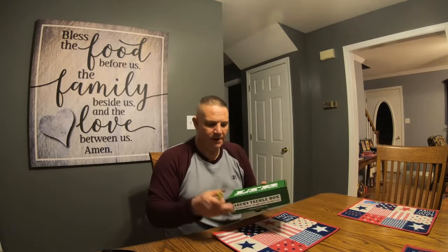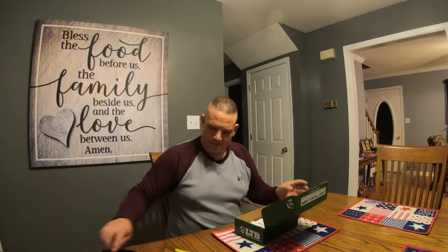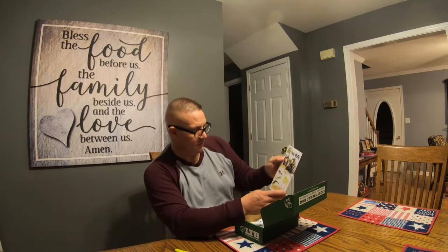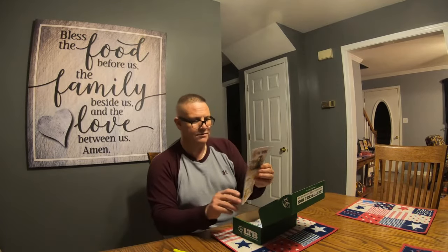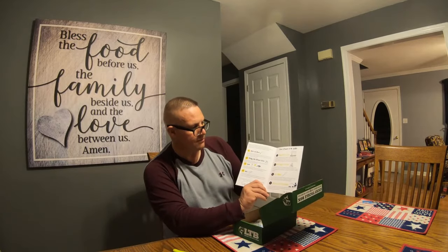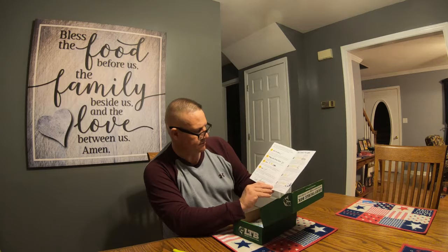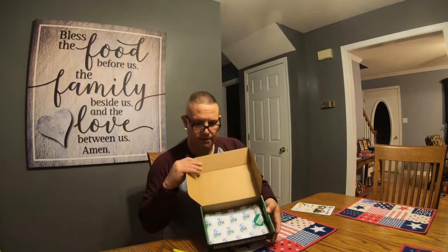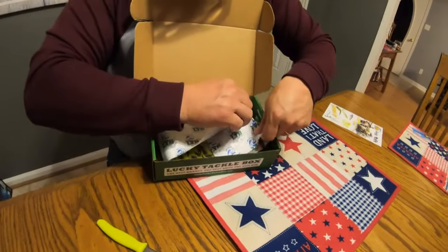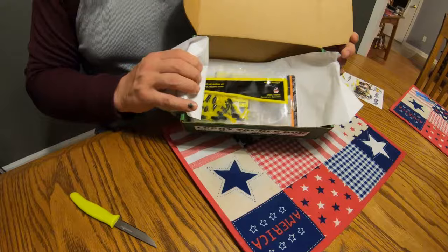Let's get my knife here and get started. The Lucky Tackle Box comes with a monthly brochure that gives you some basic pointers — it talks about the Palomar knot and how to tie one, a little bit about crappies in the winter, and goes over some rods and reels, fishing line tricks, baits, and tools. The items come wrapped up with tissue paper and a Lucky Tackle Box sticker.